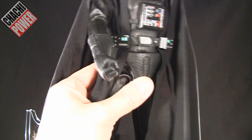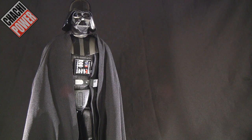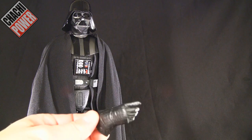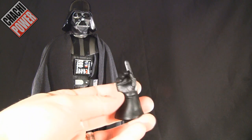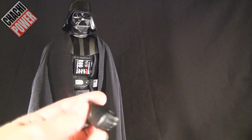The standard hands that come with the figure are clenched fists on both sides. He also comes with alternate hands. There's a force-grip hand, a pointing hand — and the sculpt shows that the gloves were thick with limited movement in real life, which they really captured here. The material is really soft, giving it the feel of a real glove. He also has a hand for the lightsaber.